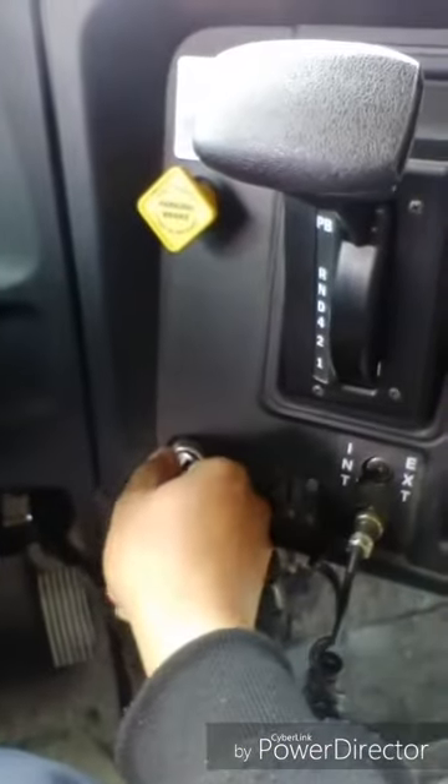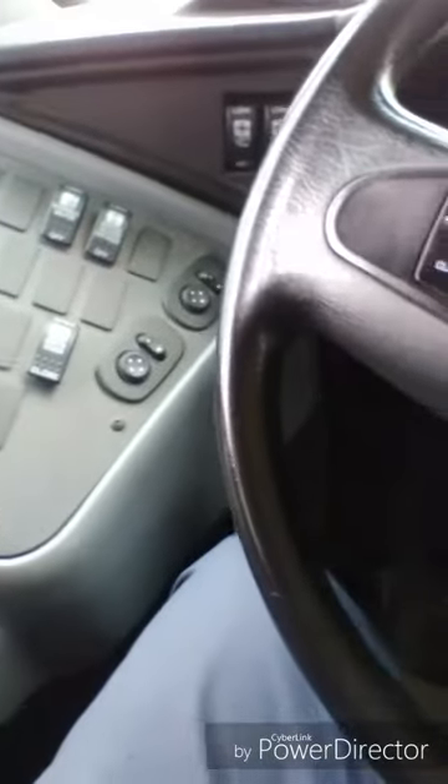I will turn my key one click forward, turn on my strobe light, and continue with my pre-trip inspection. My seat frame is firmly attached to the floor with no damage. My seat cushions are firmly attached to the frame with no damage. I will check the rest of my seats the same way.